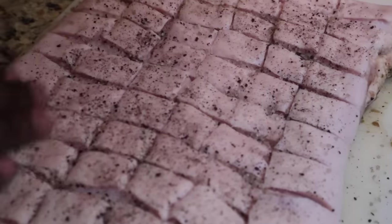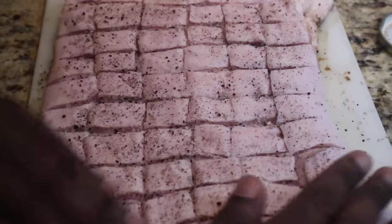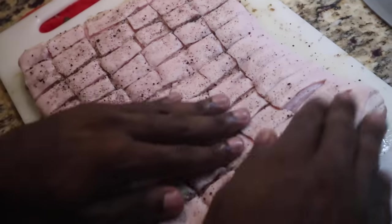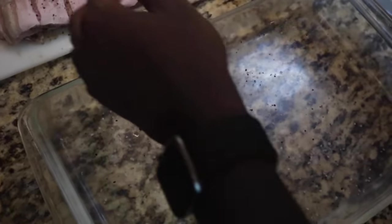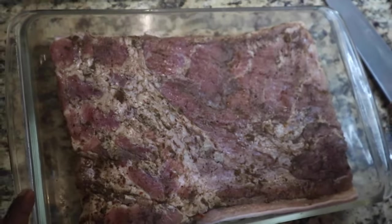I'm just going to rub that in, all onto the top, and then we're going to flip it and lay it flat in the pan. We have some of the salt already there and we're just going to put it on top of that. Then we're going to leave it overnight to marinate and then we can finish it up in the oven.